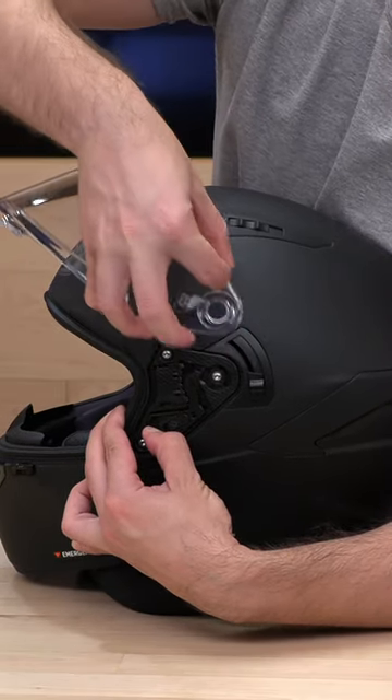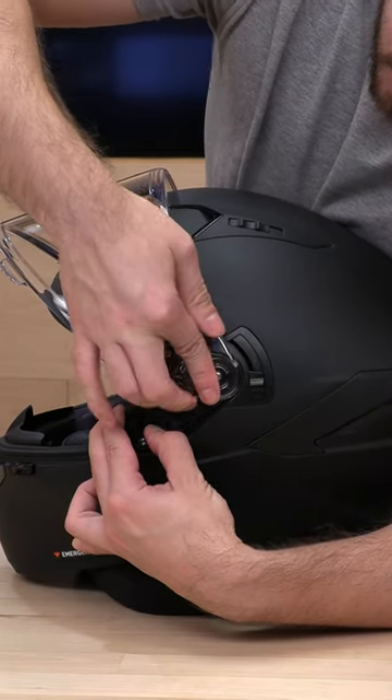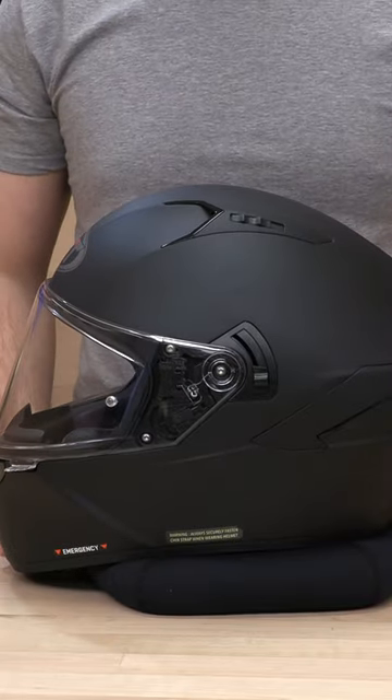It's hooked on from the right side and left side, so you're going to start from the back to get it in, and just push down to get it back in there. Thanks guys.